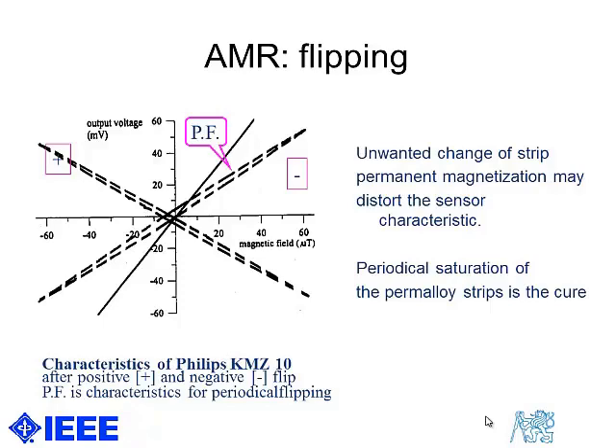This characteristic is the output voltage of the AMR bridge as a function of external magnetic field for both flipping pulse polarities. You see that after remanent magnetizing, the characteristic is reversed, and both characteristics have non-negligible hysteresis.